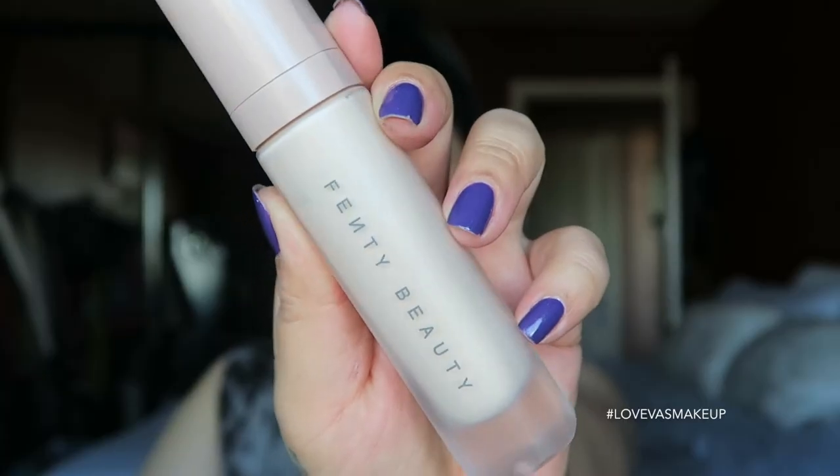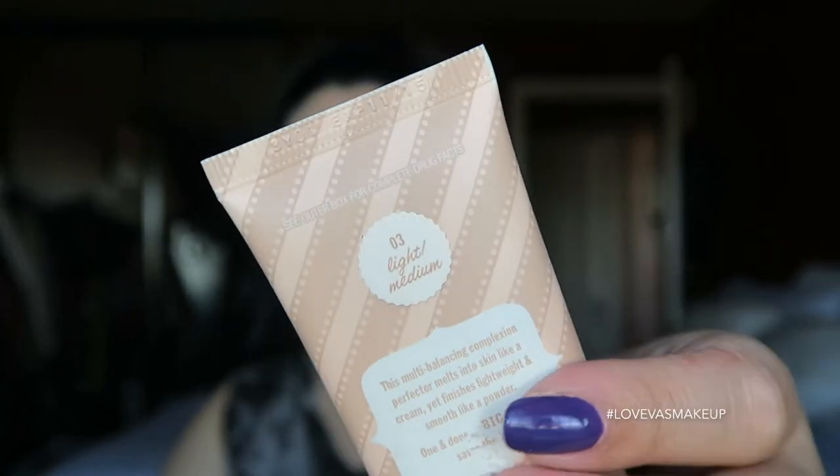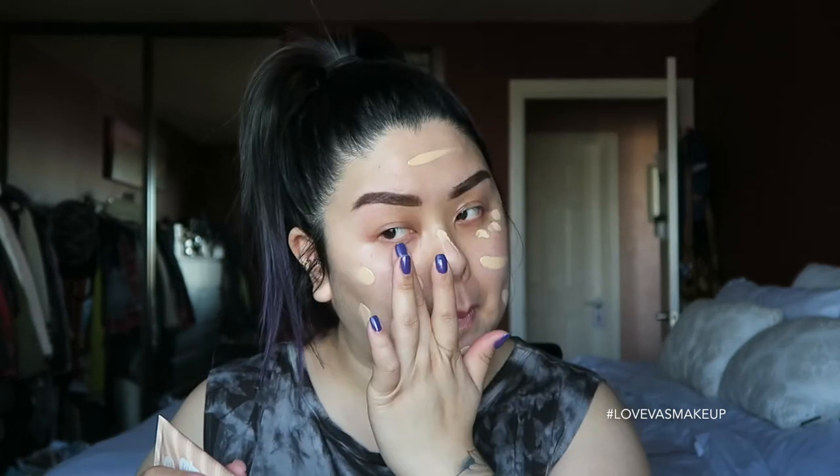Moving on to complexion, I'm using my Fenty Beauty face primer — the smoothing one — to help diminish the appearance of pores and get the skin ready. Since I'm not using foundation today, I'm using the Big Easy BB cream in shade three by Benefit. It has SPF 35, so it's like a one-stop shop, especially with spring and summer right around the corner. I don't want to wear too much complexion product that it feels like it'll melt away.